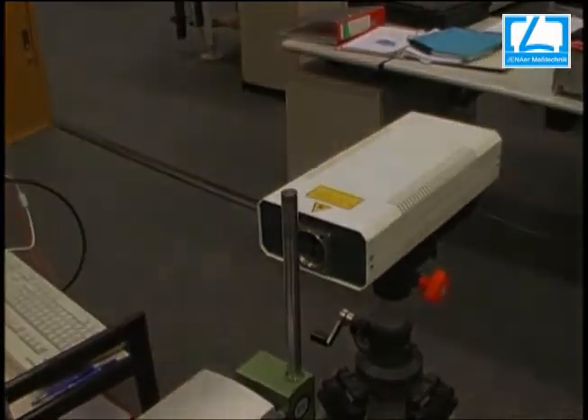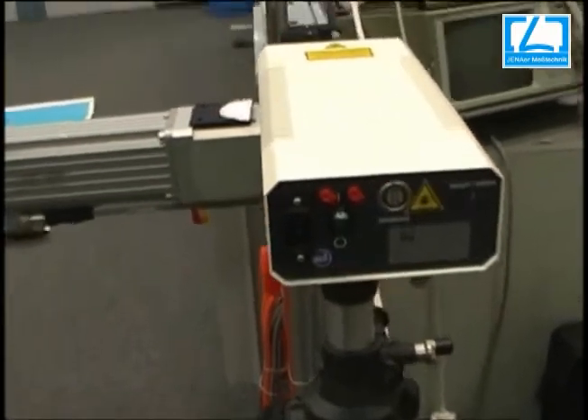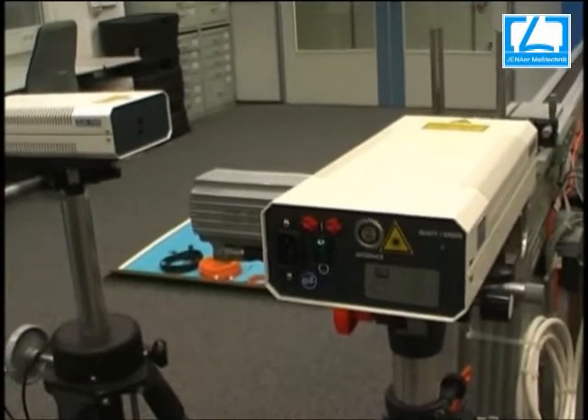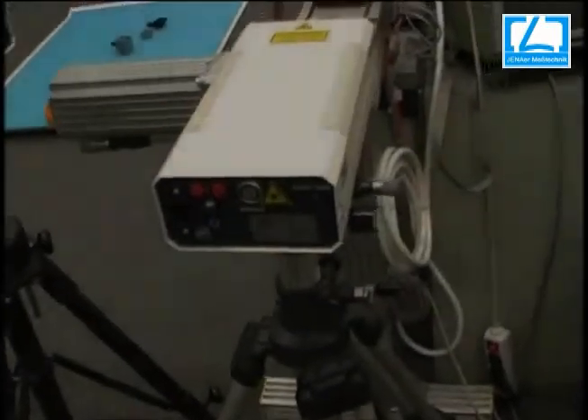On this stage we have to place the laser and bring it directly to parallelism of the axis. Here we can see the rear part of the laser with all connectors, light guide, and supply power unit cables.